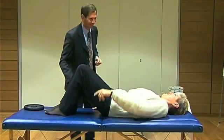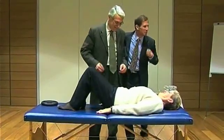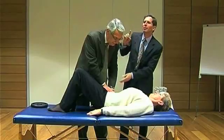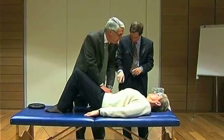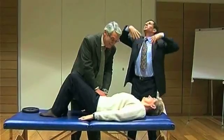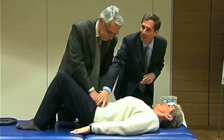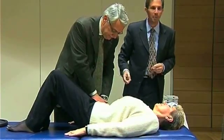Her husband Mario first checked both of her abdomens. After ten minutes of weights, he did the verification on friend Carla to understand if something had changed.